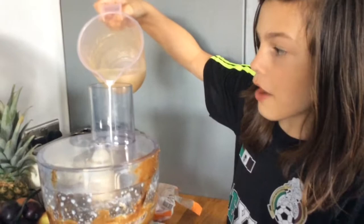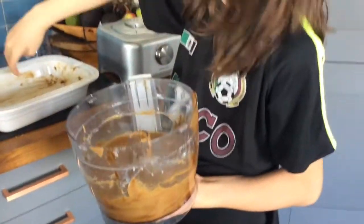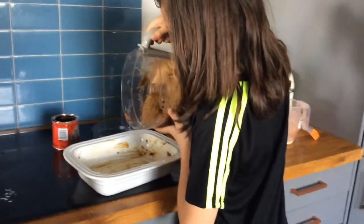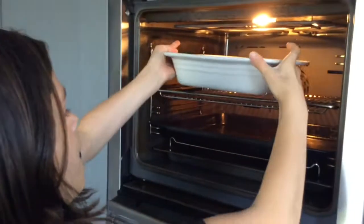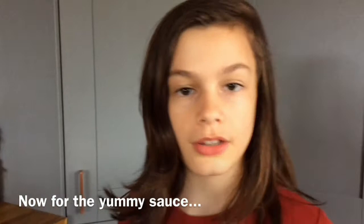Gradually pour in the milk. Once you've mixed it, it should probably look like this. Then butter an oven-proof tray, pour the batter in, and put it in the oven for 35 to 40 minutes.